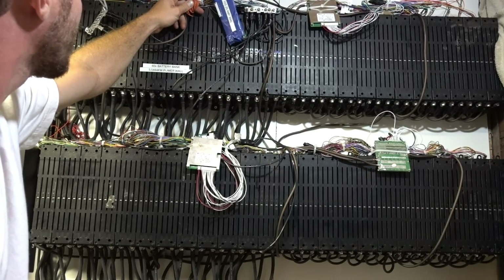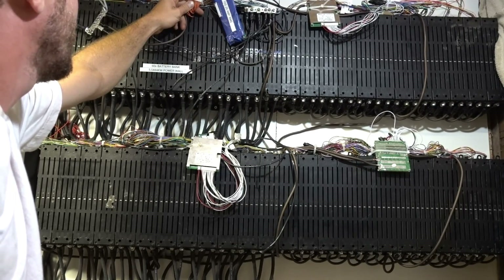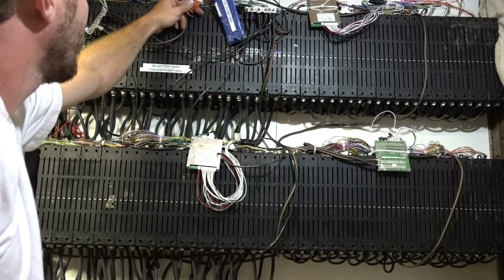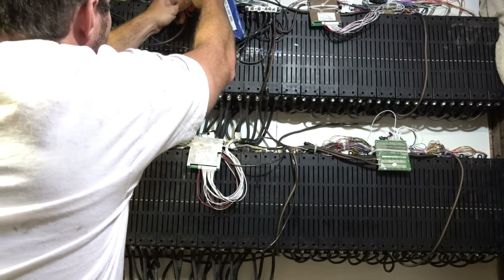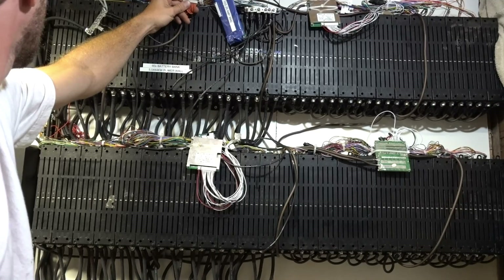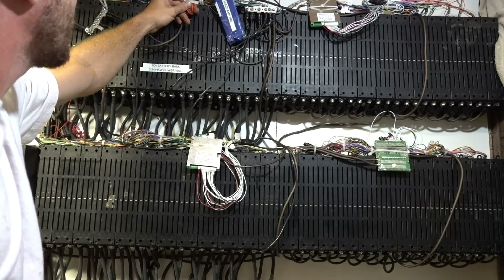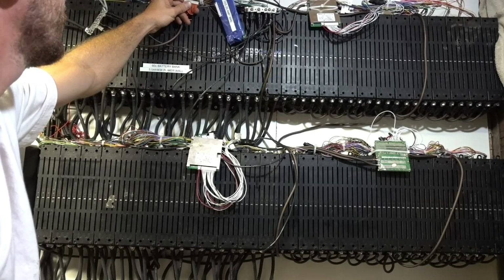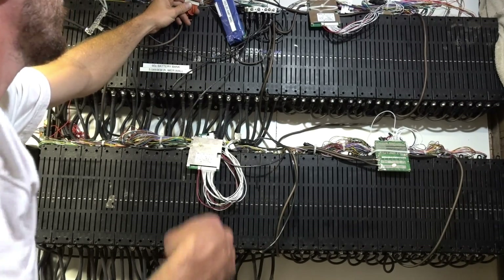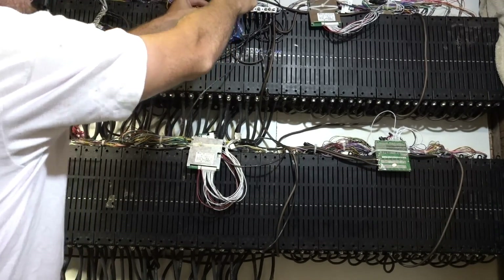3.82. 3.82. 3.82. 3.84. 3.84. 3.84. 3.85. 3.84. 3.85. 3.84. And then what we've got here: 3.82. 3.83. 3.85. 3.83. 3.85. 3.85. 3.84. Very good, awesome. So looks like they're all balanced — they're good to go.